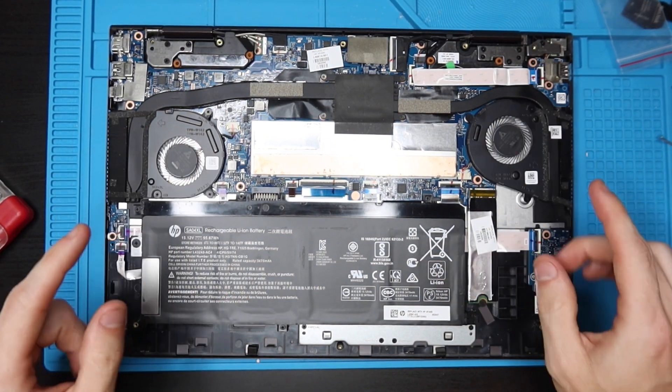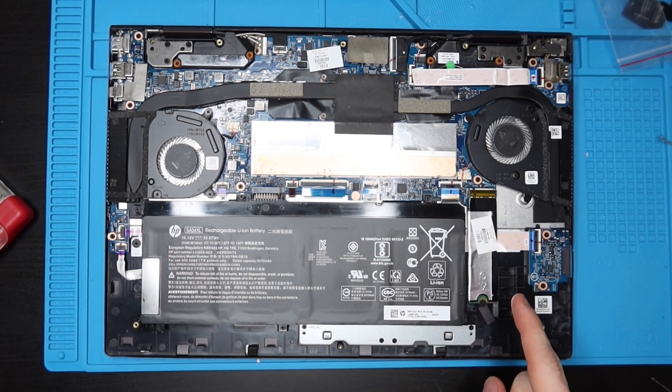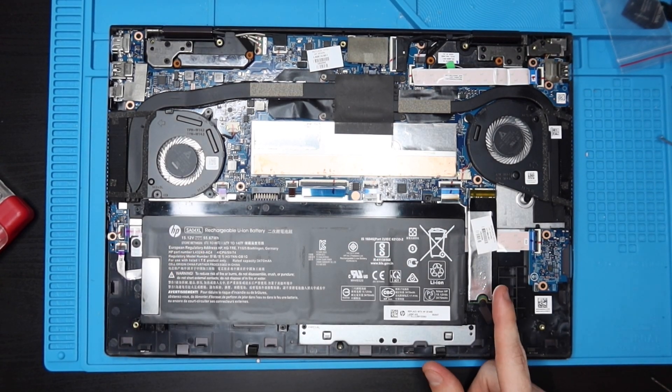So we have two fans, RAM underneath here, our battery here, and our SSD right here.